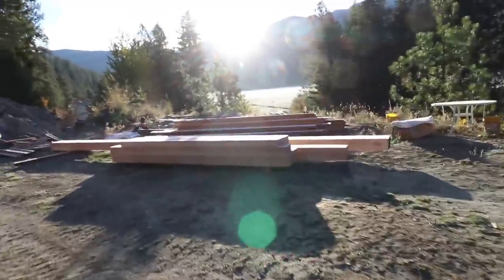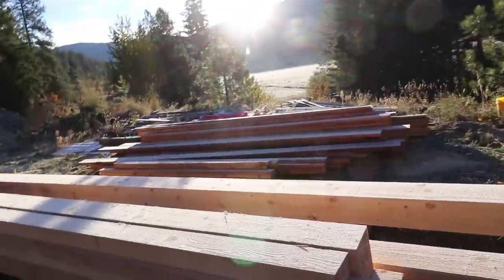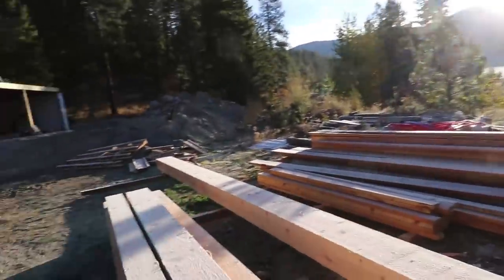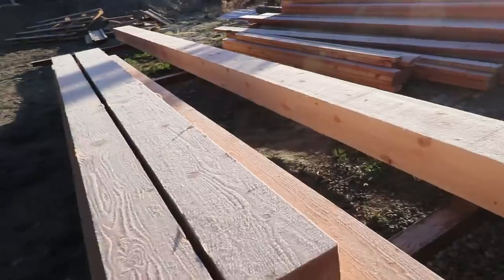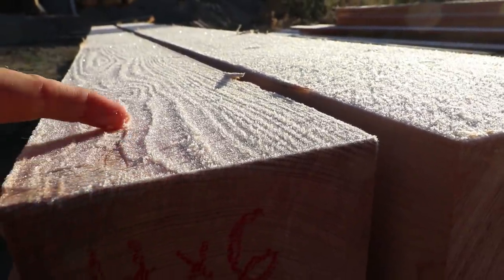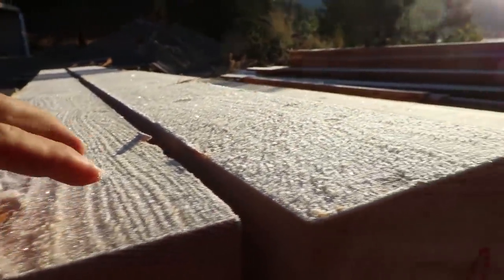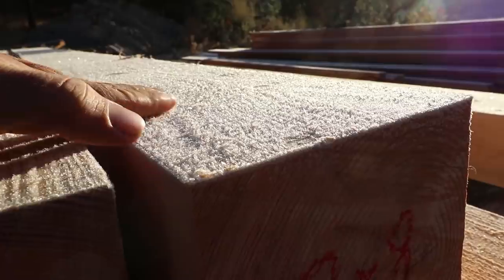It's an absolutely beautiful fall morning. Hopefully we'll get a chance to share some of the fall color as it starts to change — I bet the last three days are really gonna kick it into high gear. Look at the amount of frost on these timbers — that frost is so thick.